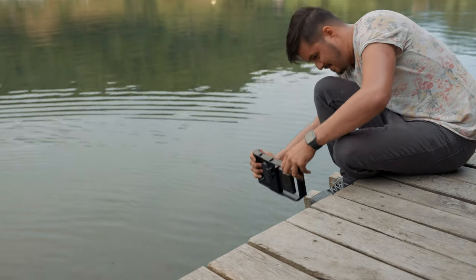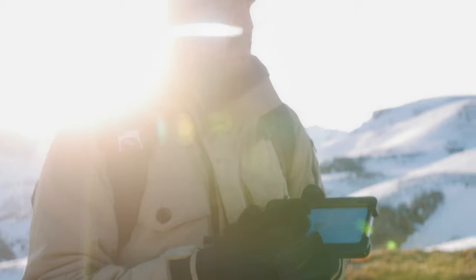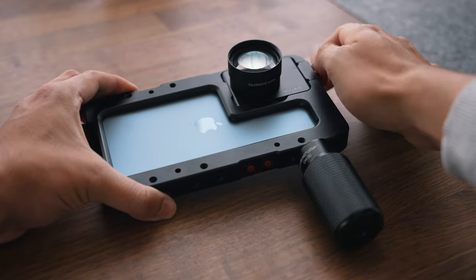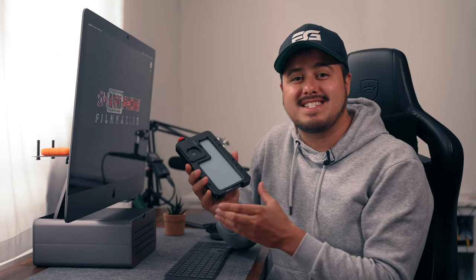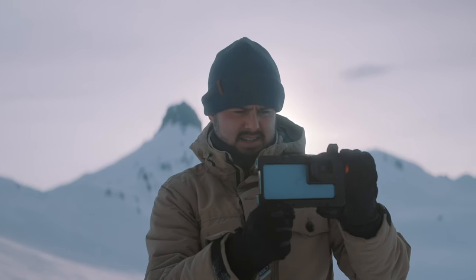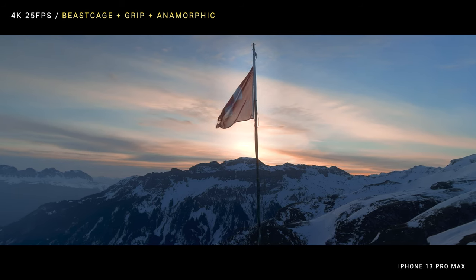I've tested out different smartphone rigs in the past, and what I like about the Beast Cage is its compatibility. I'm not only able to mount Beast Grip lenses and filters, but also other brands such as the ones from Sandmarc, as it comes with different mounting plates. Another benefit is that it protects the iPhone from damage when it accidentally falls. It also adds weight to the camera, and additionally with the grip, I can get even smoother handheld shots.